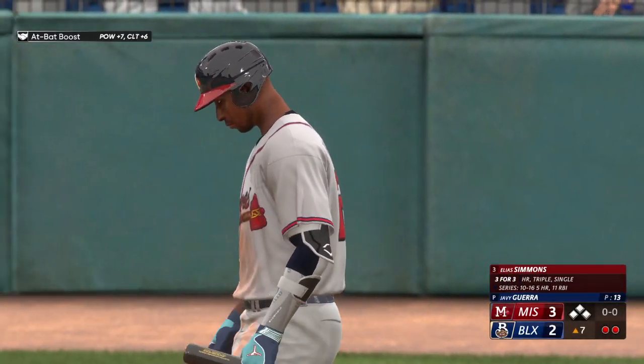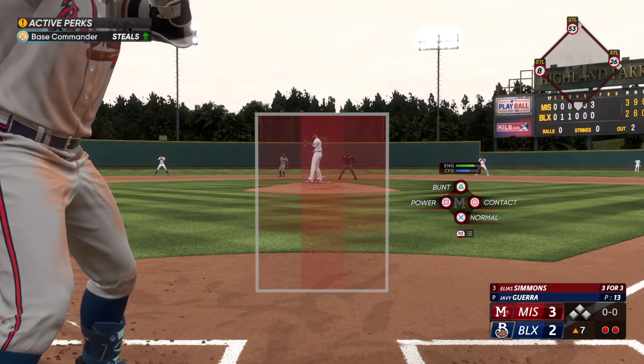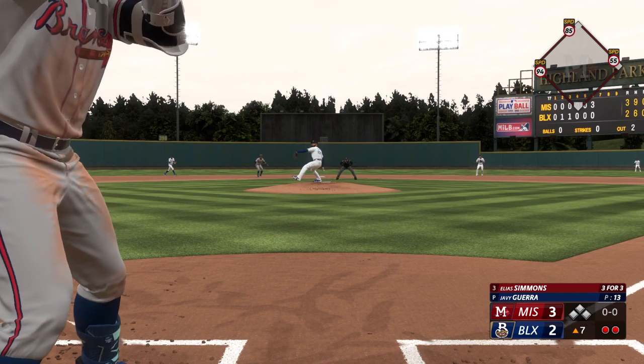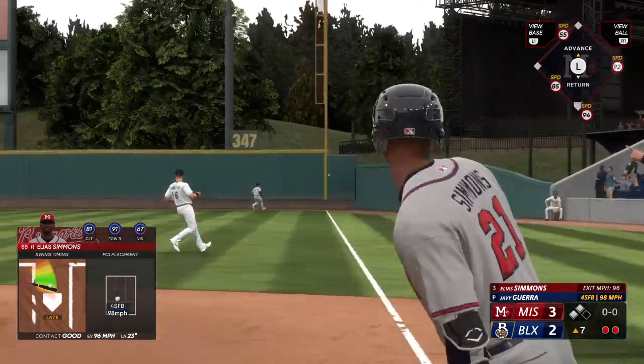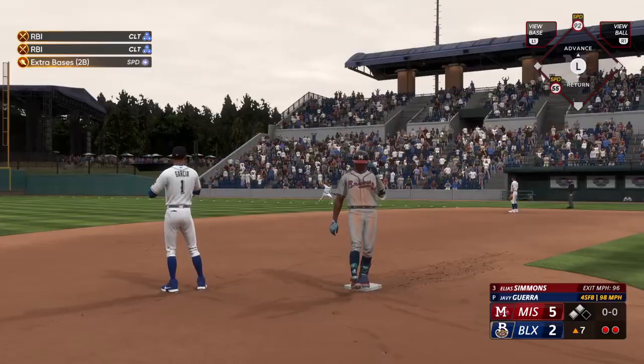Two outs, bases full. Here's the shortstop at the plate — Elias Simmons looking to complete the cycle with a double. This one in the air to right field, and it's a one-hopper off the wall. Should be extra bases.